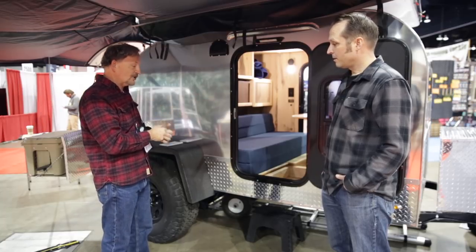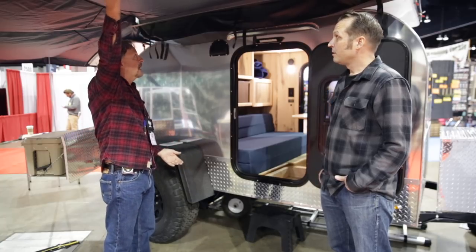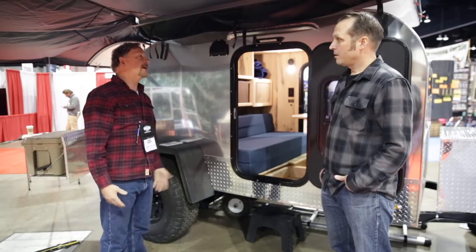Quality construction, durable, off-road ready to rock. We're also showing off a box wing awning and a roof top tent.